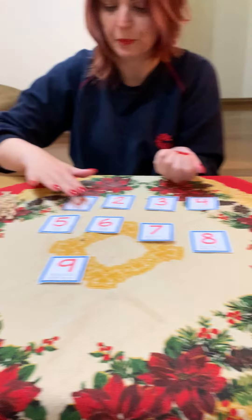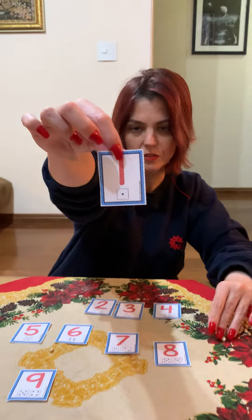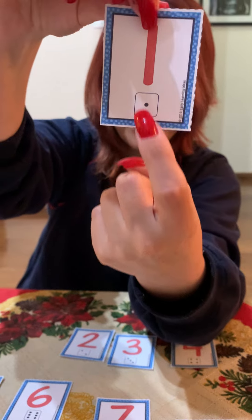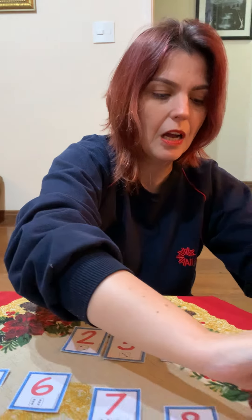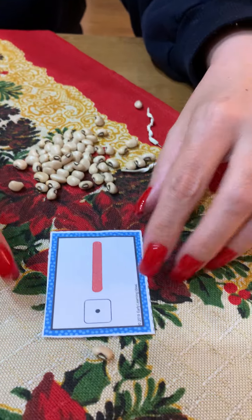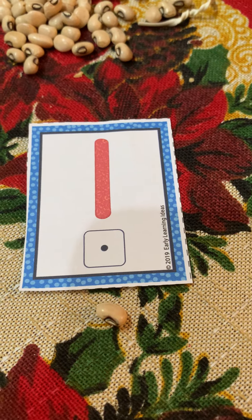Here I have the card with one dot. So how many beans do I have to put here? I have to put one bean — one dot, one bean. Number one!